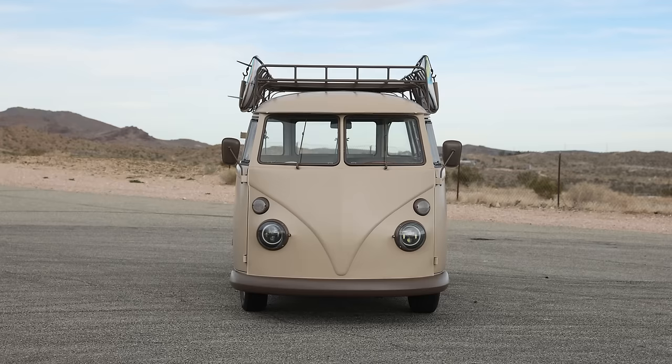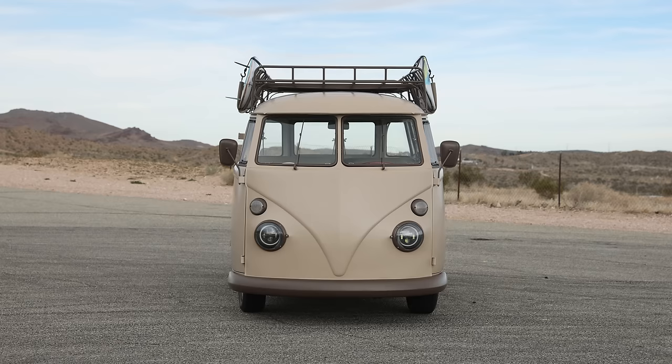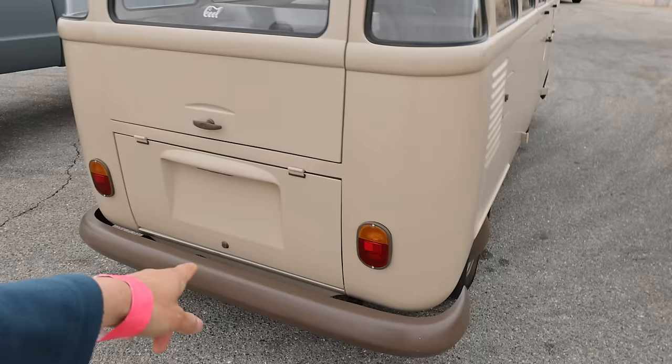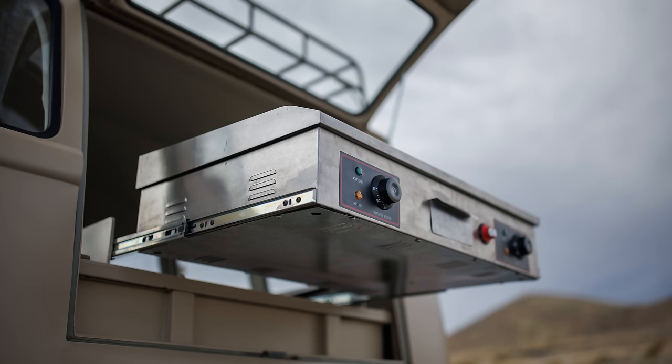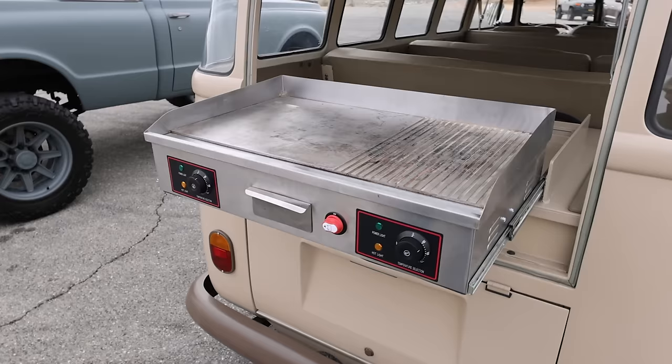It has a working stock Volkswagen clutch. There's also solar on the roof. This has an inverter and a full-on grill that works off the electric — running off the actual EV batteries.